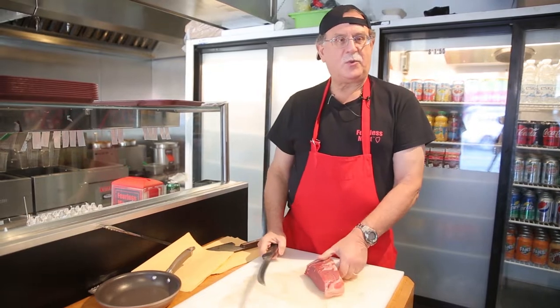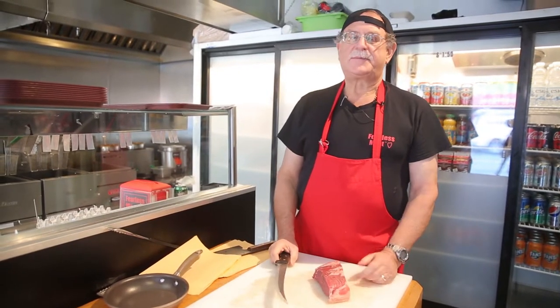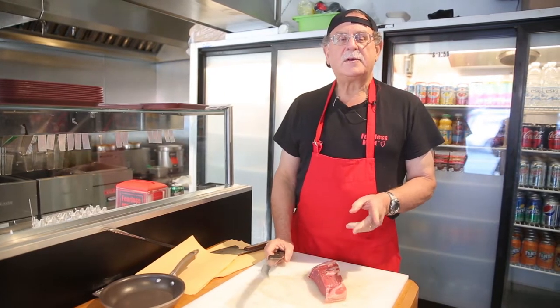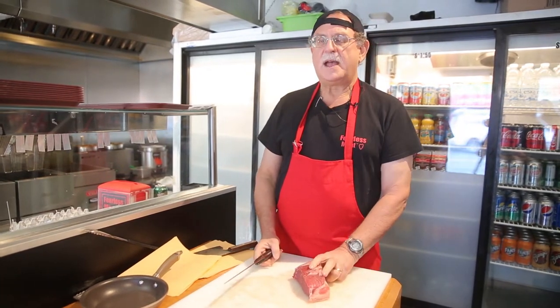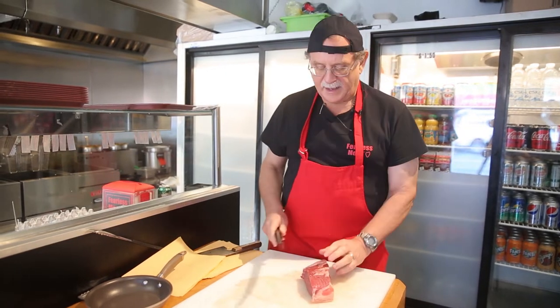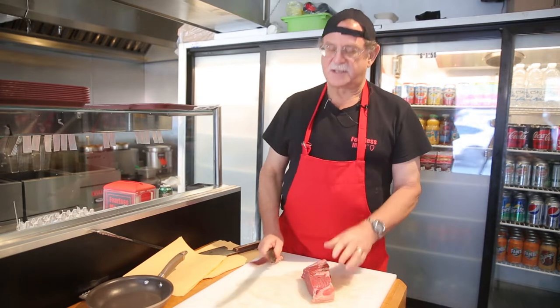Today we're going to talk about wedgies in the butcher shop. By wedgies I mean you get a wedge-shaped steak or wedge-shaped piece of meat. You get it home from your supermarket or butcher shop and you've got a piece of meat that's thick at one end and thin at the other end.